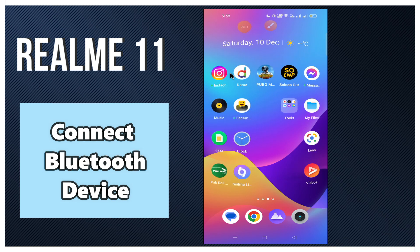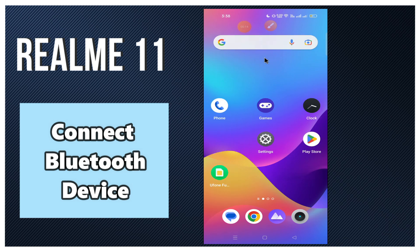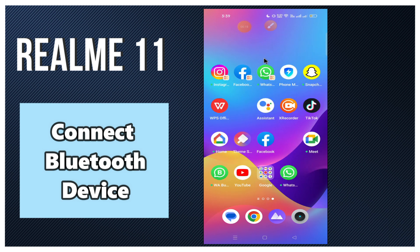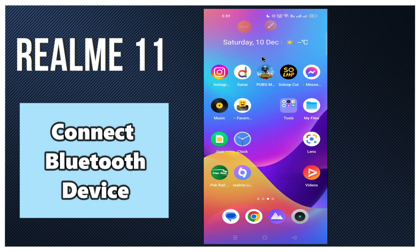Hey guys, hope you are good. Welcome to my YouTube channel. In my today's video, I'll be giving you some tips on how to connect a Bluetooth device with Realme 11.